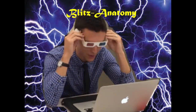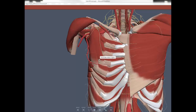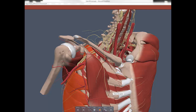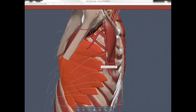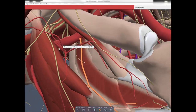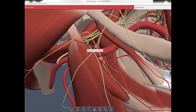Blitz Anatomy: Pectoralis major is innervated by the medial and lateral pectoral nerves. Deep to it is the pectoralis minor, innervated only by the medial pectoral nerve. The deltoid muscle is innervated by the axillary nerve. The serratus anterior attaches to the ribs, protracts the scapula, and prevents winging — innervated by the long thoracic nerve. The subclavian artery becomes the axillary artery. The first part of the axillary artery gives the superior thoracic artery. The second part gives the thoracochromial artery — with its four branches: clavicular, pectoral, acromial, and deltoid — and the lateral thoracic artery.